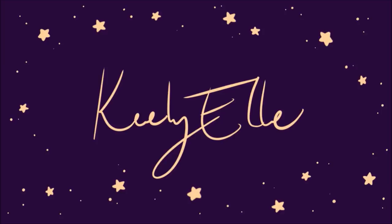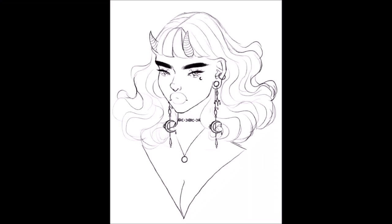Hi everyone, it's Keeley. Welcome back to another video. This week I have something a little bit different — I'm going to be talking about the steps I take to make a digital illustration, starting with sketching.